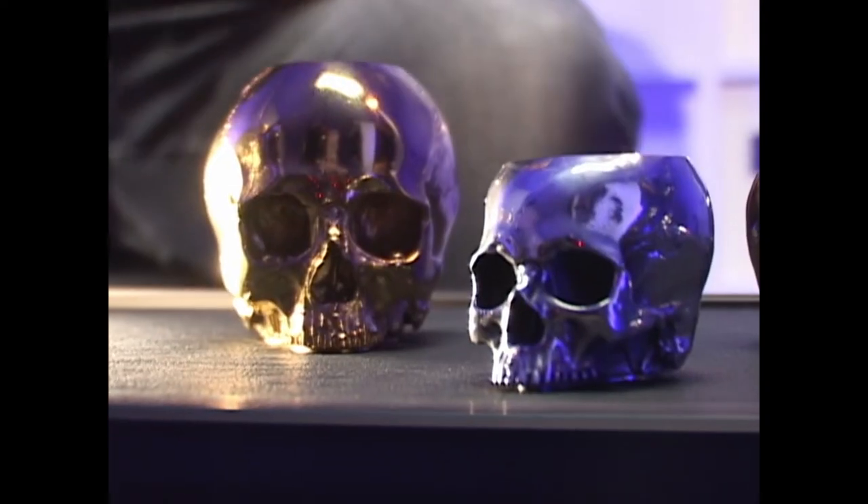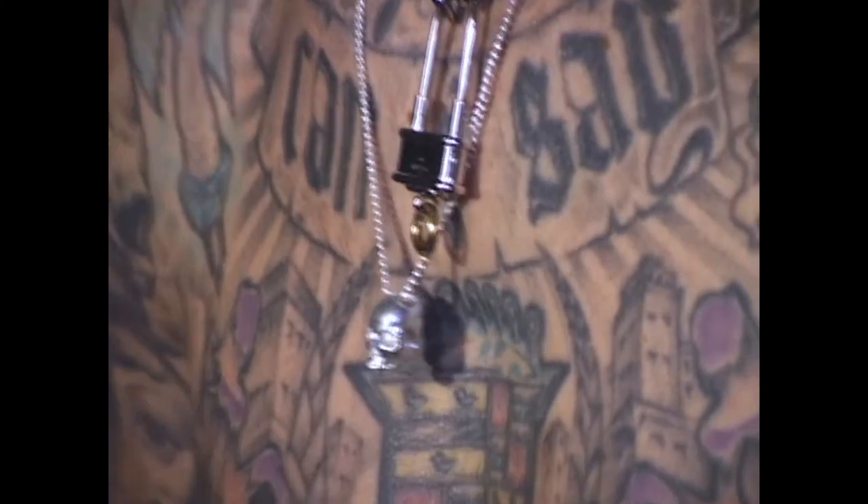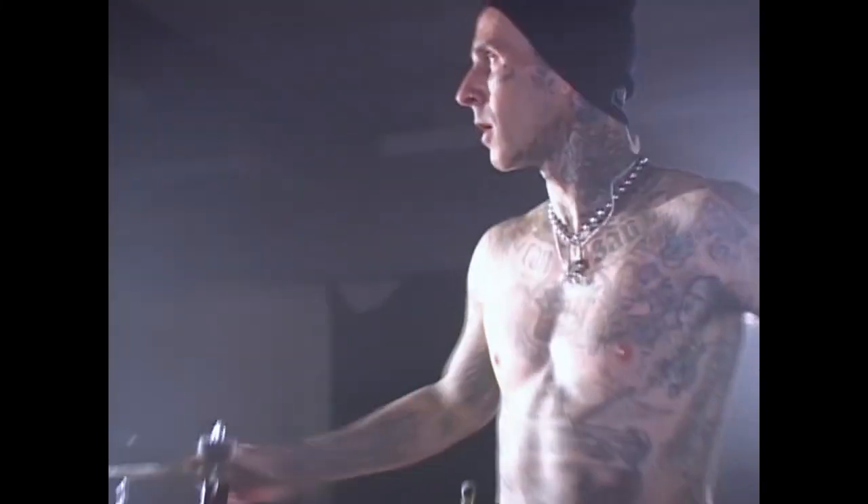What does the skull mean to you? Because I always see you wearing skulls. It's always been something. From the first time I saw artists like Pushead and his skulls that he would put on Misfits albums or Metallica albums — that was really big. Or like Zero Skateboards back in the day. So I've always loved it.